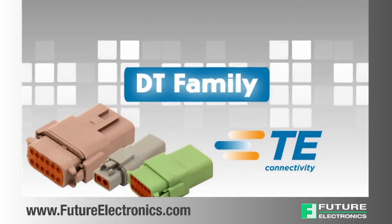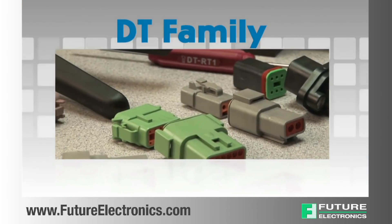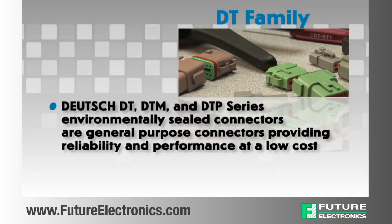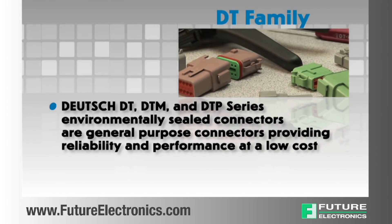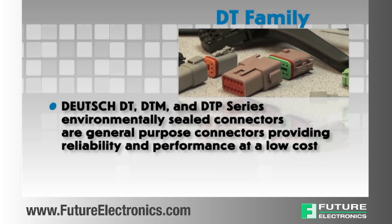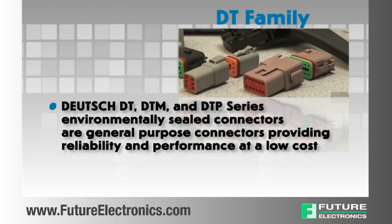DT family. Deutsch DT, DTM and DTP series environmentally sealed connectors are designed as general purpose connectors providing reliability and performance at a low cost.